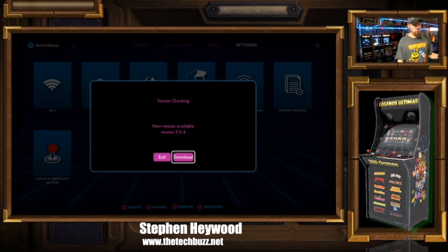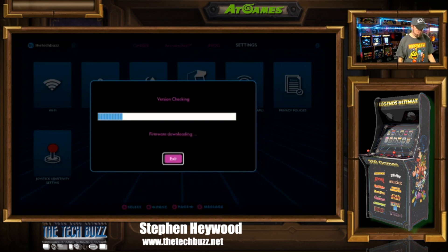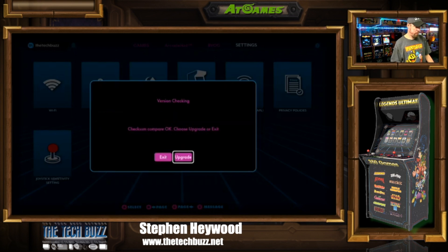As you can see, as we're looking right now at the cabinet here, version checking 3.0.4 is available right now. And when I looked at the website, as I clicked the A button, it's going to do the update here. It's downloading and now we hit the A button again to do the upgrade.